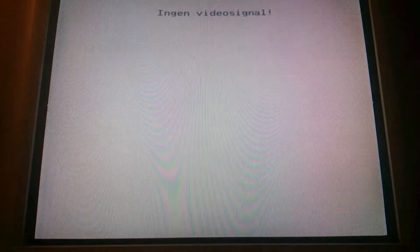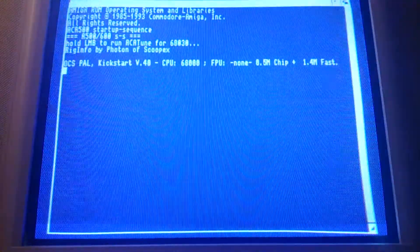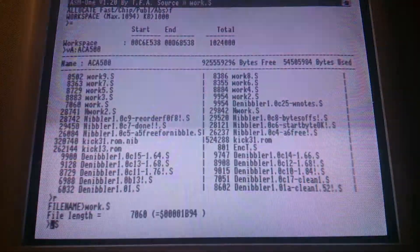It should unpack Kickstart 3.1, which I'm using with Classic Workbench and WHDLoad. Counting from now: one, two, three, four, five, six, seven, eight — a little over eight seconds and it boots into ASM1.